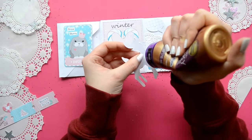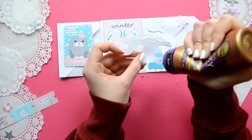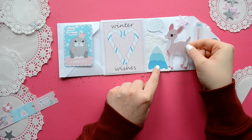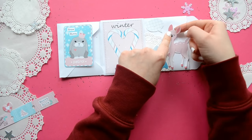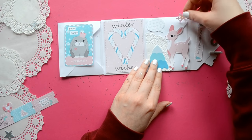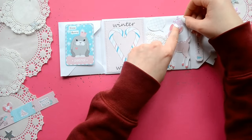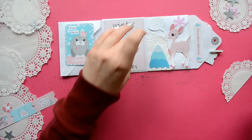Once again, just be aware of where you're gluing everything down because you don't want to glue your pocket shut. The snowflake sequins are from Hobby Lobby and they're in the sequins section. And just a little bit of glossy accents to keep it in place.